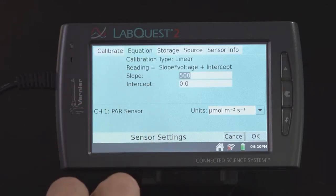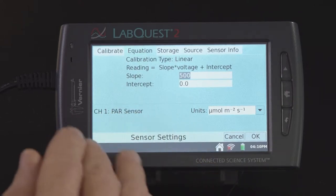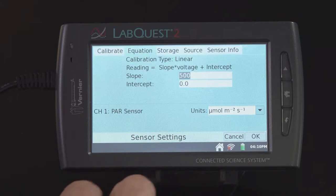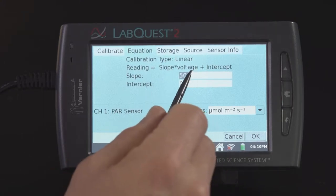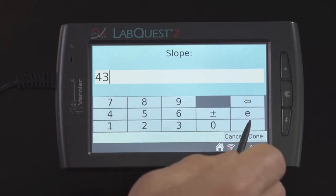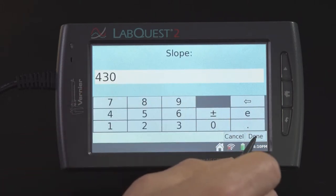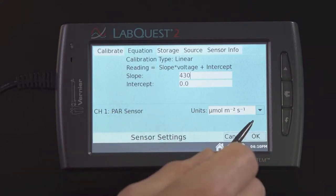You can see right here I have the slope and the intercept. All I want to do is reduce the slope by about 14%, or change it to 430. Next, I'm just going to select OK to change that slope.